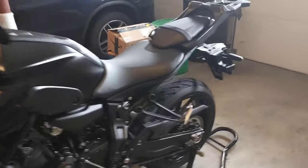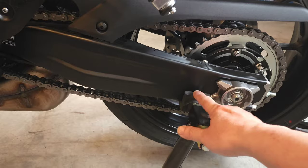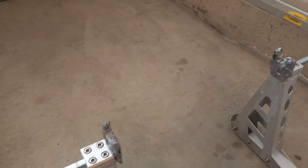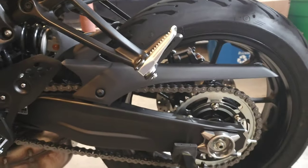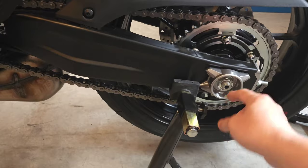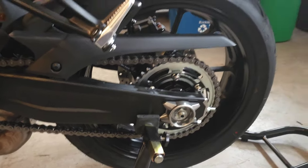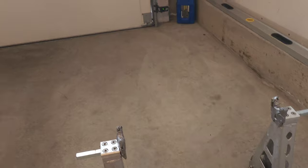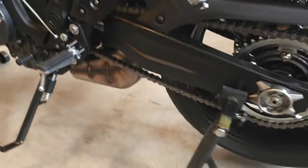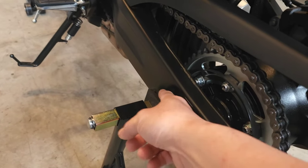Before we start with the mods, let's talk about the stands. For this bike, there is no hole for the spools on the swing arm. Usually bikes come with holes on the swing arm somewhere where you can install spools so you can get a stand on the spools and lift the bike. The only option to use spools on this bike is if you get rear axle sliders that you install here and then the spools stick out right here.